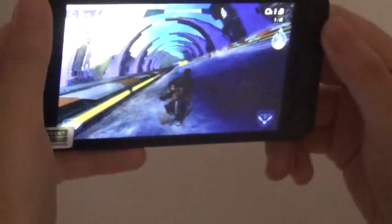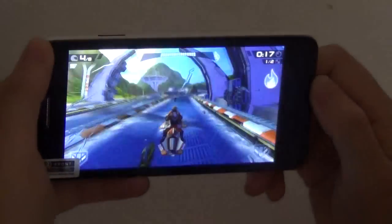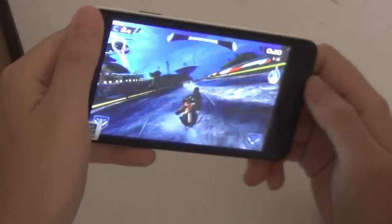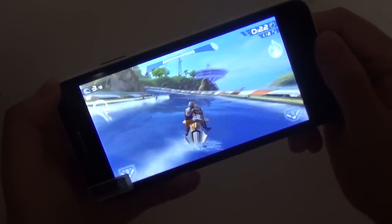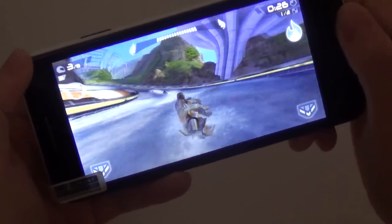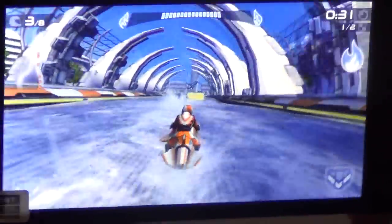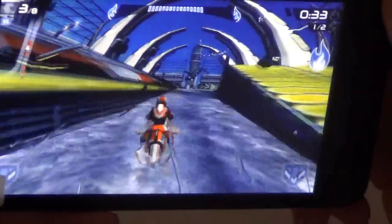You can see the G-sensor works pretty well too. The 3D graphics are nice — that's why it has such a high AnTuTu score, probably. If they include the speed machine by default I think it would be even better.